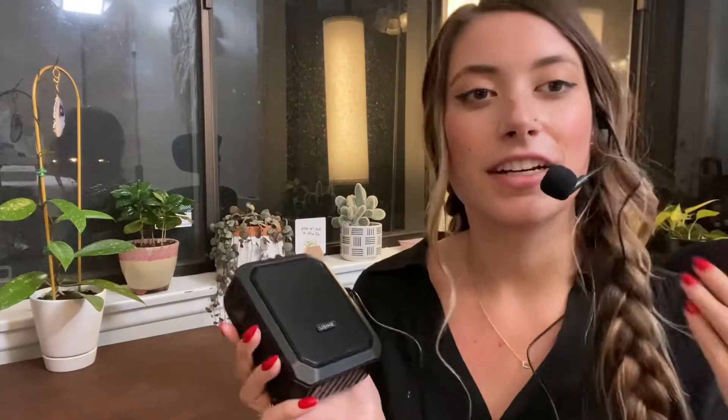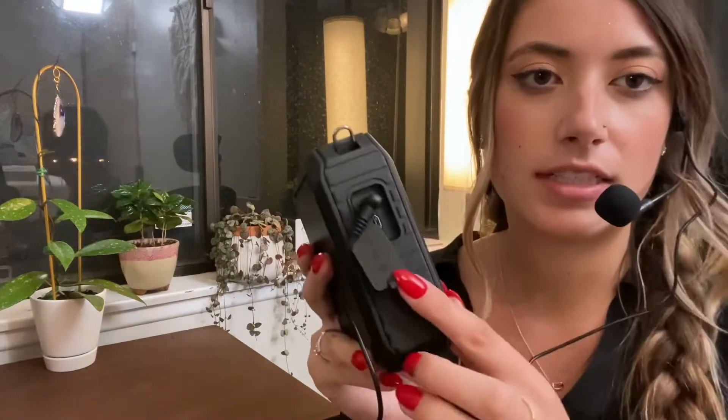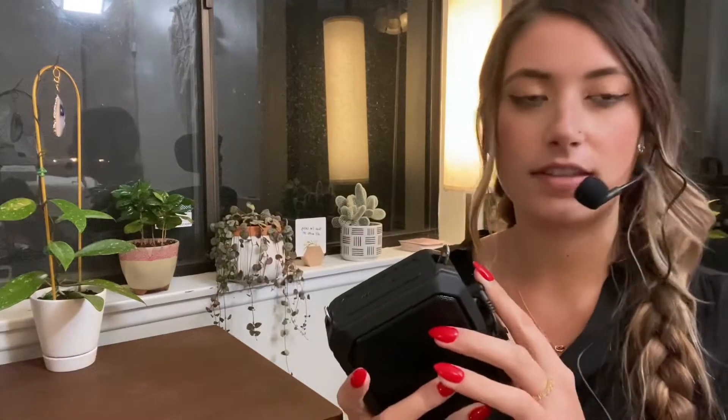I'm going to show you how it works. Right now this is off — I just put on the headphone here, and I can tell because there's no light. I have it plugged in on this side with the little microphone, and all I have to do is press and hold the power button. As you can see, it's on now. You can hear me talking — it's a little bit louder, and it's very comfortable.